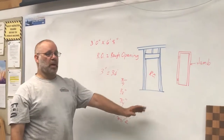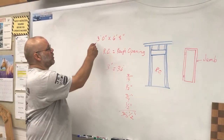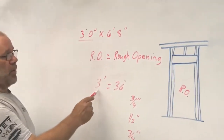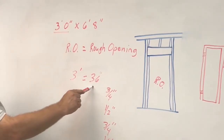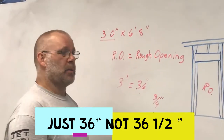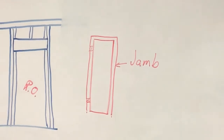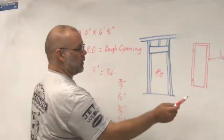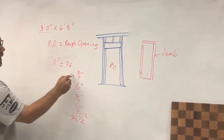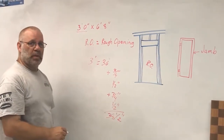To determine the rough opening size of a door, we need to take the size of the door, which is three feet zero inches. We convert three feet into inches — thirty-six inches — and then we have to add for the size of the jamb. The jamb is the frame of the door; it has a jamb on both sides, so you have to add three-quarters of an inch for one jamb and three-quarters of an inch for the other.